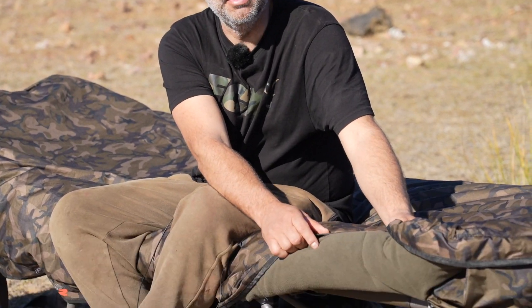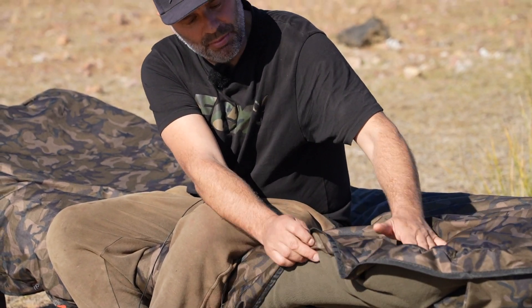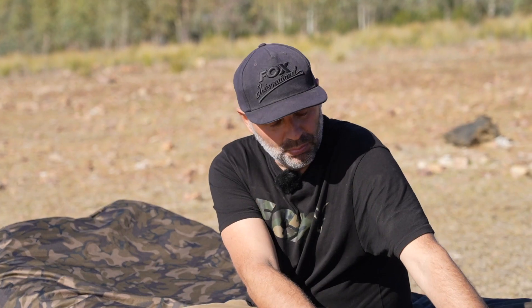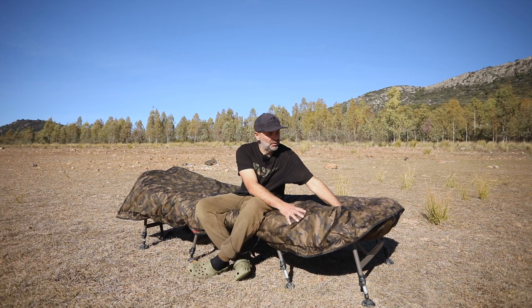Este producto está fabricado con una tela de 20.000. Como podéis ver, por arriba es totalmente impermeable y por debajo presenta un tipo de borreguito súper calentito para nuestras sesiones más frías. Es un producto súper necesario y súper útil, sobre todo para nuestras sesiones de los meses más fríos del año. Yo en particular lo uso porque tengo la Flatliner con el saco de tres estaciones, y en el momento que le pongo este cobertor automáticamente el saco pasa de tres estaciones a cinco estaciones.